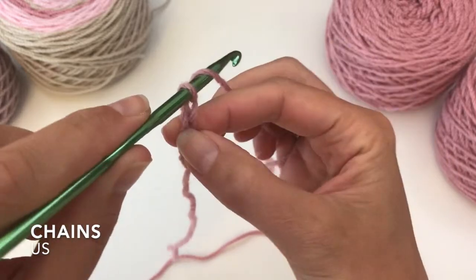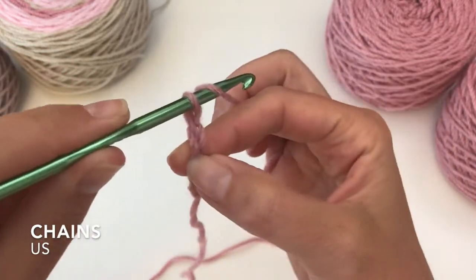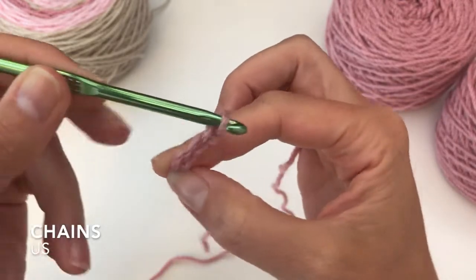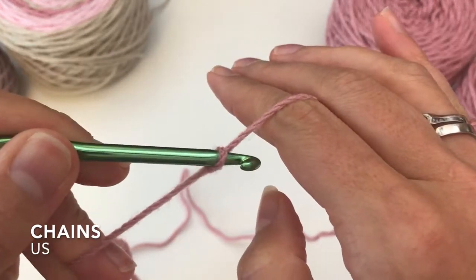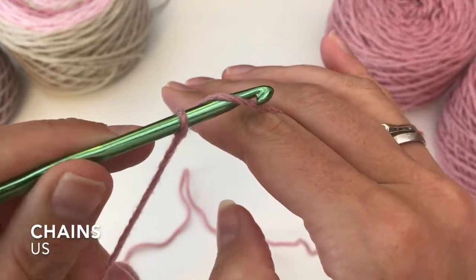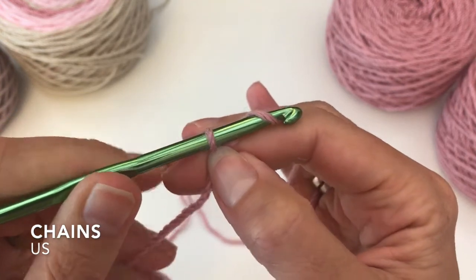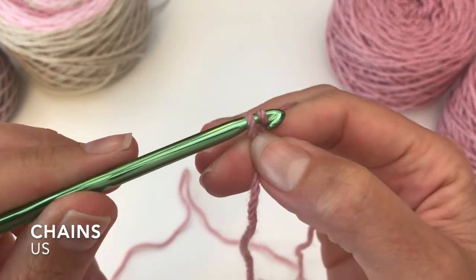From the front to the back, loop the yarn over, bring it through the loop on your hook. Let's do it slower. From the front to the back under your yarn, bring the yarn over your hook, ensuring that the yarn stays behind the hook.